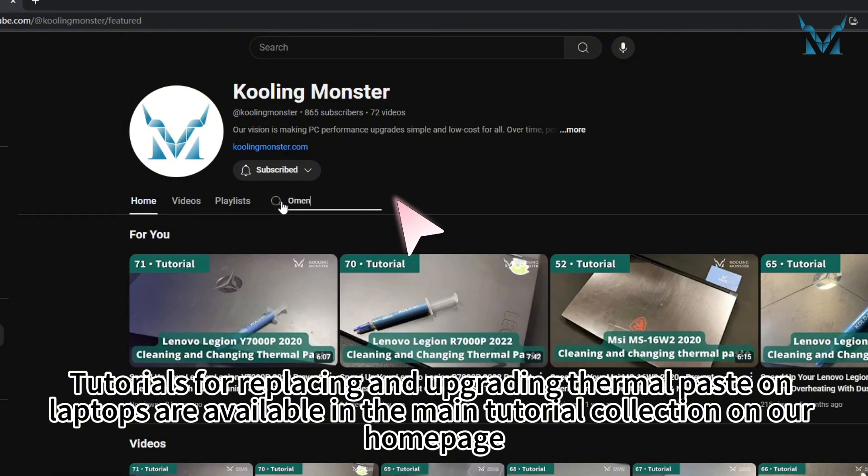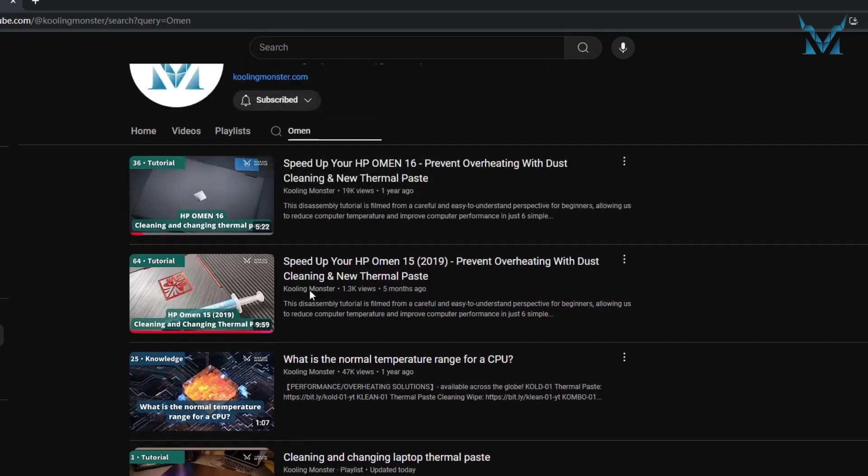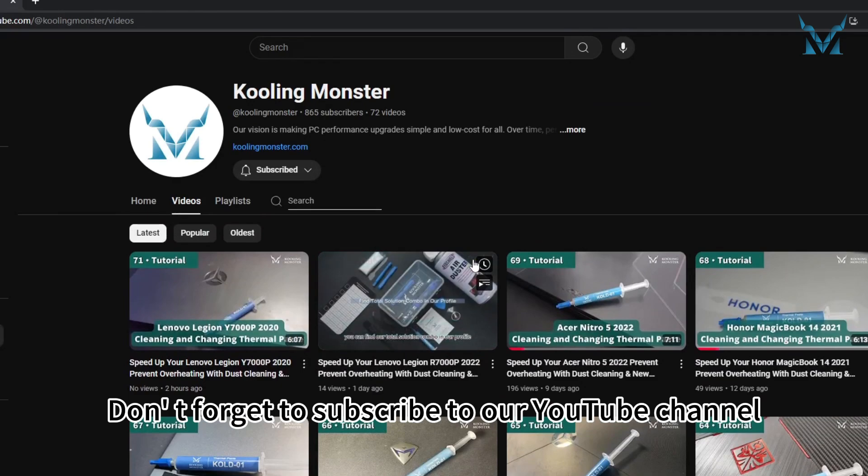Tutorials for replacing and upgrading thermal paste on laptops are available in the main tutorial collection on our home page. You can also comment with your model if you need specific guidance. Don't forget to subscribe to our YouTube channel.